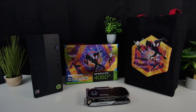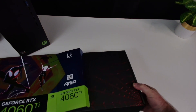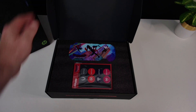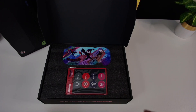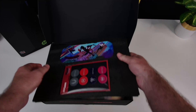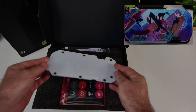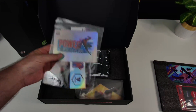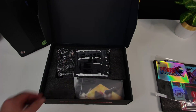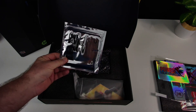Here we have the Zotac Gaming GeForce RTX 4060 Ti 16GB AMP Spider-Man Across the Spider-Verse Bundle. This bundle comes with a beautiful magnetic backplate, some fan stickers, and also a tote bag. A real nice little package — you could probably do a nice little theme build with that.